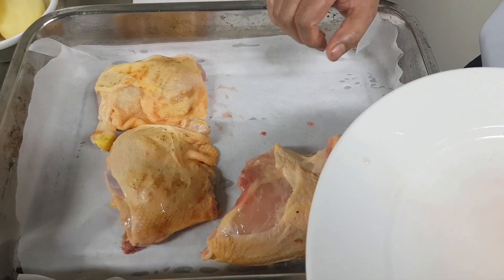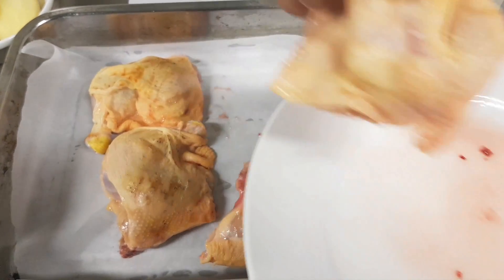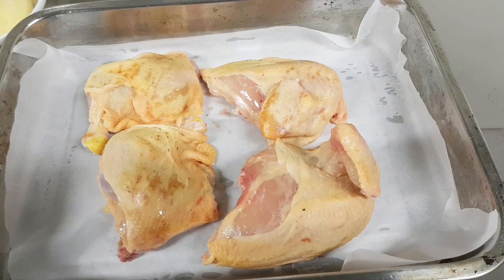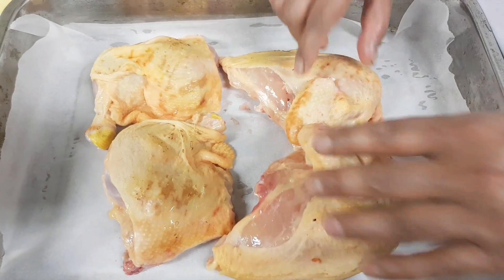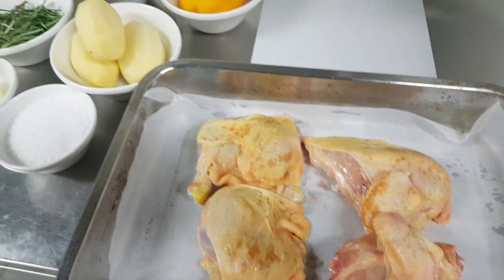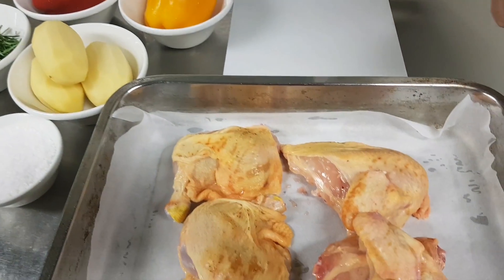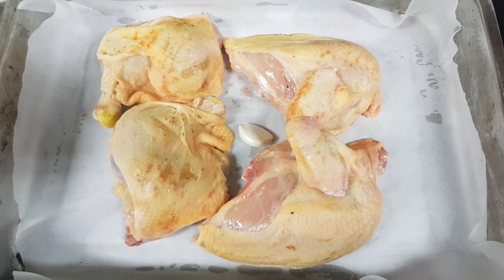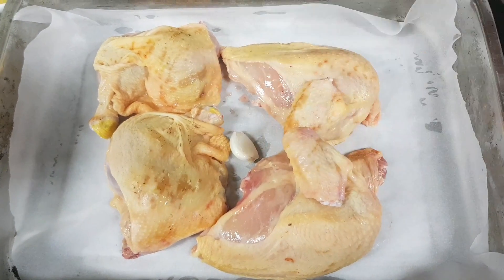ऐस बहुखमेक्टा इक अर्णी तोरे ट्रेत्अ निवो जहतवाँ मिए ओबेने दीवो जाते नस्ट नाहा अर्णी प्रैयर के इसप्टेने ट्रेत्र। अमिए एकखण यही शुगुला जीनीश केटे इत्रविदर दीवो। I will give you this recipe.